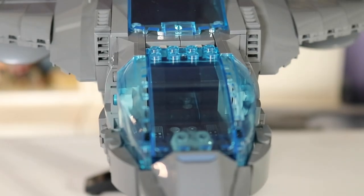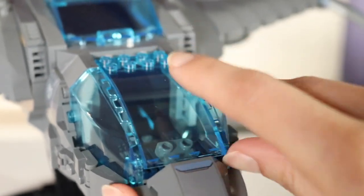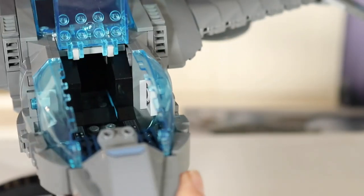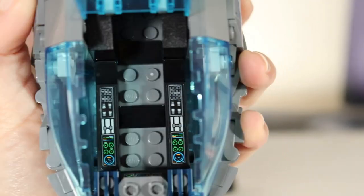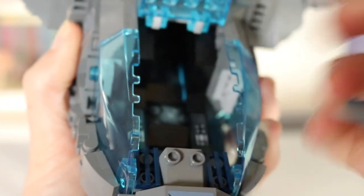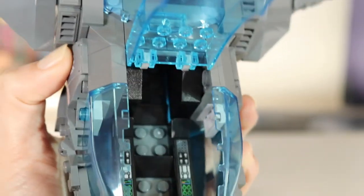Starting off in the cockpit area — it's a really interesting way that this opens up. You open up the front piece and it leaves two transparent panels on the side, which I really like. It gives it a much better rounded view, and I hope to see that more in Star Wars sets. On the interior you can see lots of buttons, panels, things for pushing and pulling, and space for two minifigures to sit. The obvious choice up front is Natasha — she looks amazing in there. Sadly your second figure won't be Barton because he's not included.